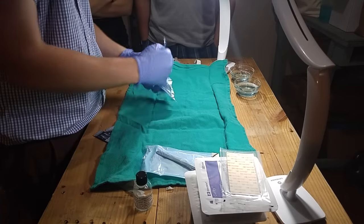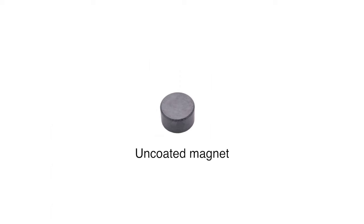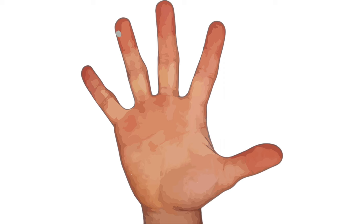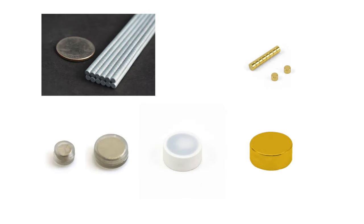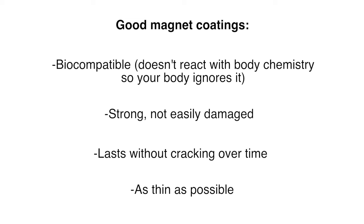Let's talk about what makes this possible. You can't just implant any old magnet. The magnet used is a neodymium rare earth magnet rated at N52, which is the strongest permanent magnet type on the market. The actual material is highly sensitive to oxidation, so magnets are typically coated in a layer of nickel to protect the material from air. Unfortunately, nickel is highly reactive to body chemistry and would cause a nasty reaction if implanted. A secondary coating is needed to make the magnets biocompatible.